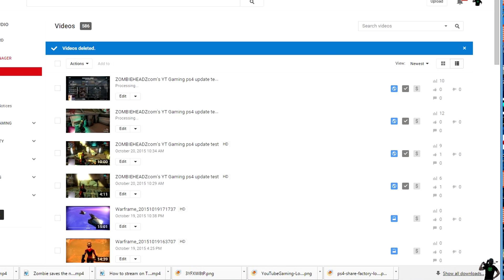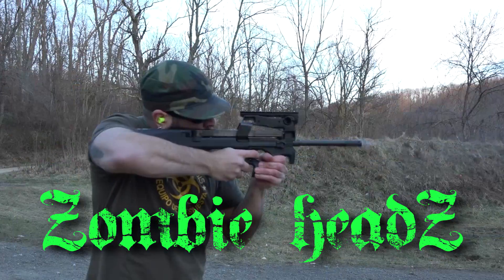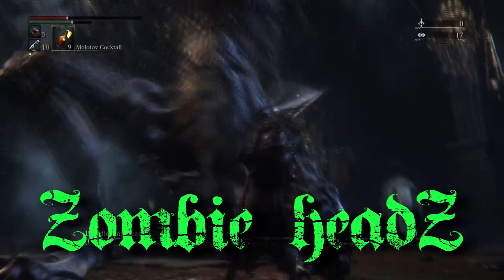On YouTube itself, whenever you end your stream, as you can see I have four streams here — it will keep your likes and views separate and save your broadcast as its own video. That's also a cool feature. Alright everybody, thanks for watching — this is ZombieHeads and I'll catch you in another video.